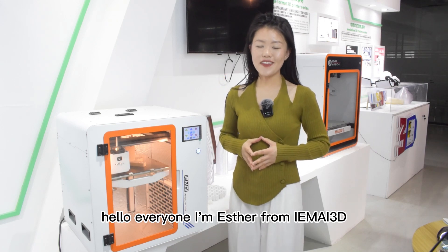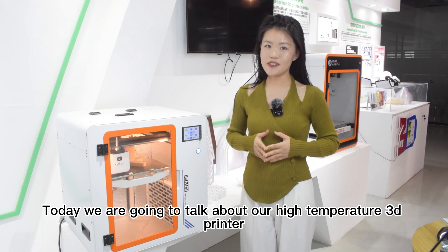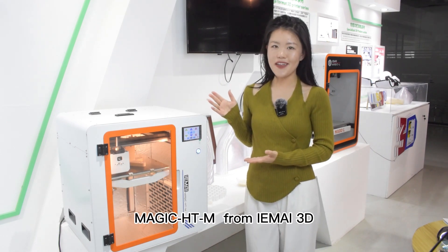Hello everyone, I'm Esther from InMy3D. Today we are talking about the high temperature 3D printer Magic HT Mix from InMy3D.